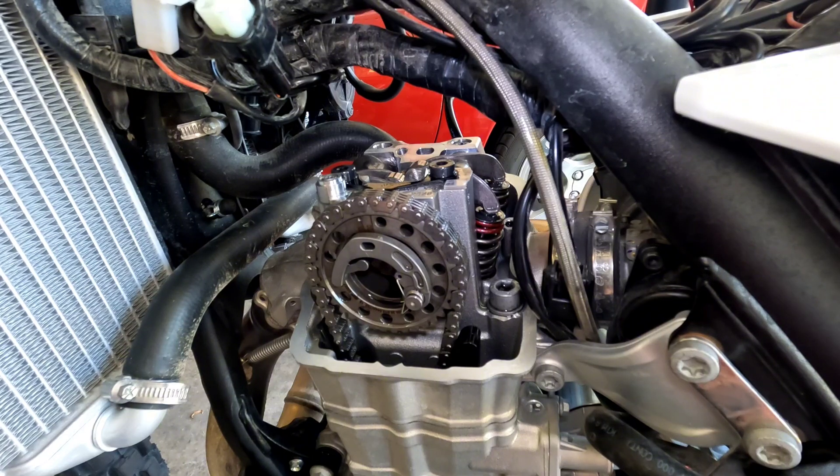The mileage on this bike is 1,792. The operating hours are 55.7 and the ambient temperature is 100 degrees Fahrenheit or about 37 degrees Celsius. It's important to point that out because the manual says that you should be checking these valve clearances at 20 degrees Celsius or about 68 degrees Fahrenheit. So we are a little bit warm, but just throw that out there.